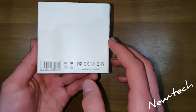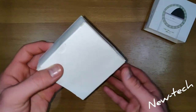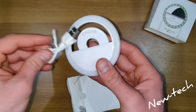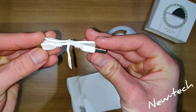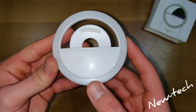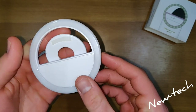So let's see how it looks in the box. Included are the light, the charger, and some instructions. This is the ring light — here we have a button to turn it on and we have silicone to protect our phone.